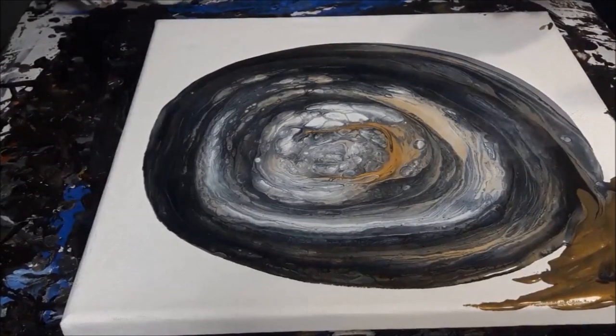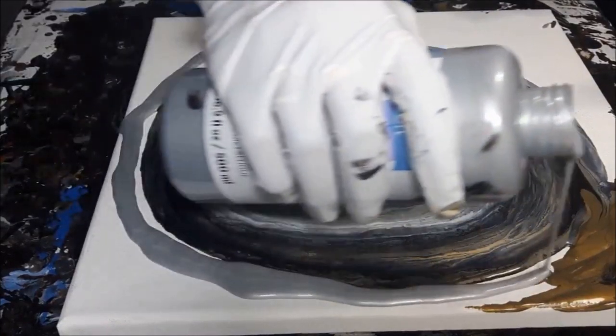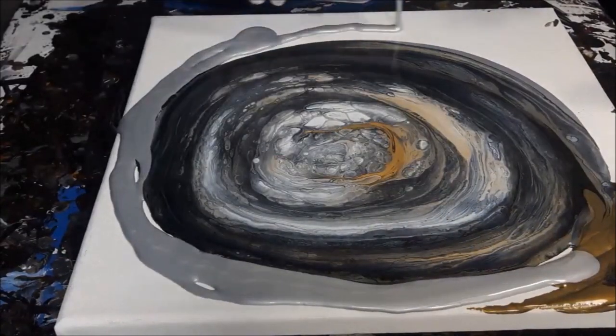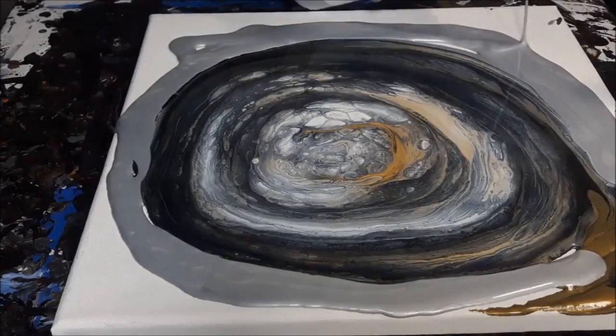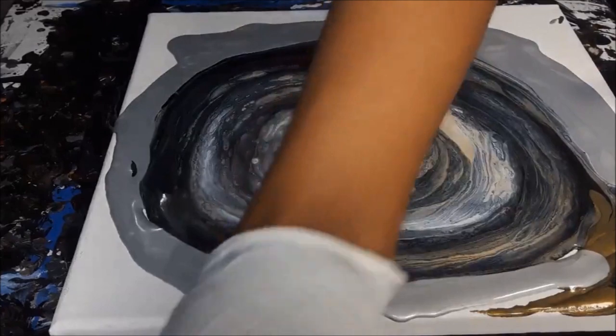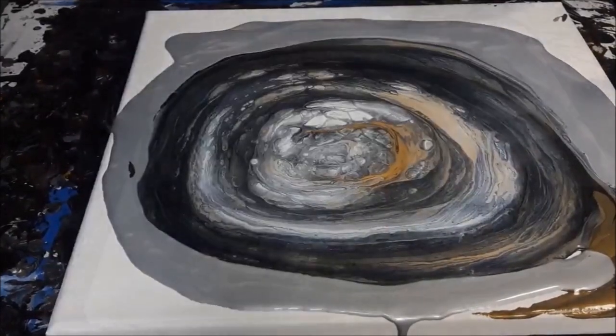It comes out a lot different when you do certain techniques. When you tilt it really quickly in a corner and you have any type of cell activator, it's definitely going to help create some lacing and probably bring up some really cool cells.